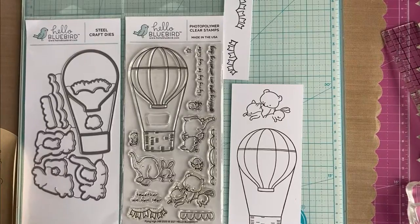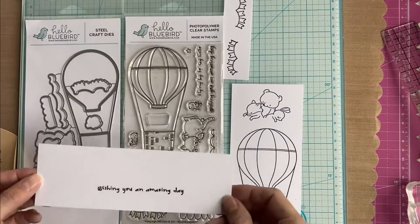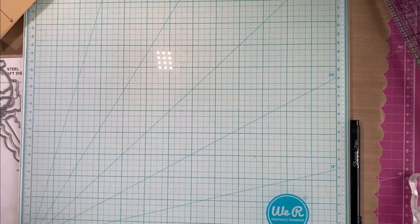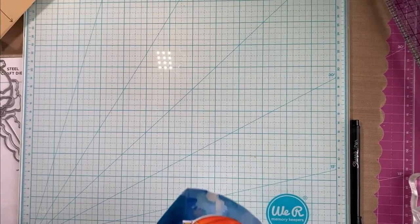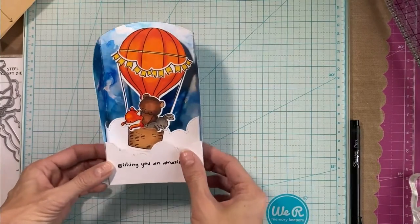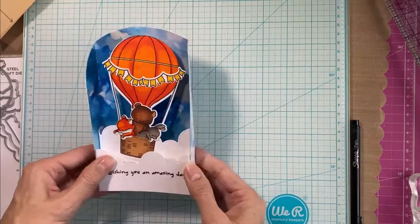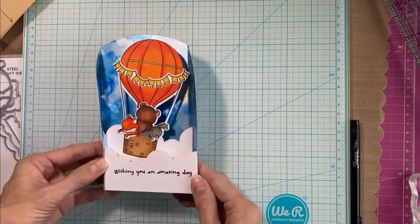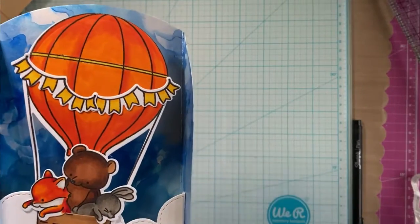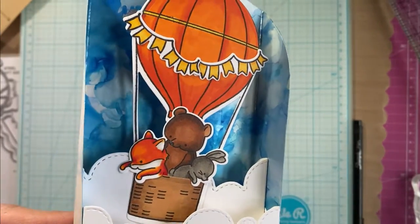As I mentioned, I did my stamping earlier and I used a set by Hello Bluebird called Flying High and the matching die. I don't usually buy the matching die, but this one cuts out the inside of the hot air balloon around those skinny lines, so that's why I bought it this time. And here's my finished card — I coloured my images with Copic markers, and I used a Creative Expressions Stitched Cloud Border die to create the clouds in the sky.